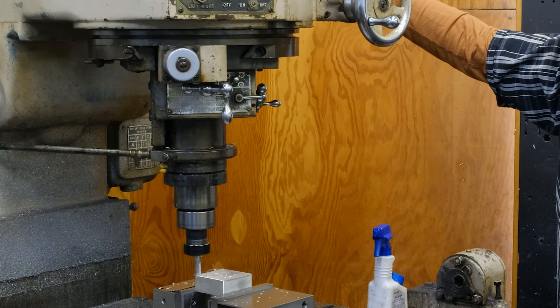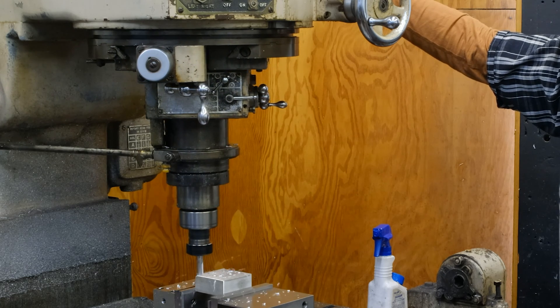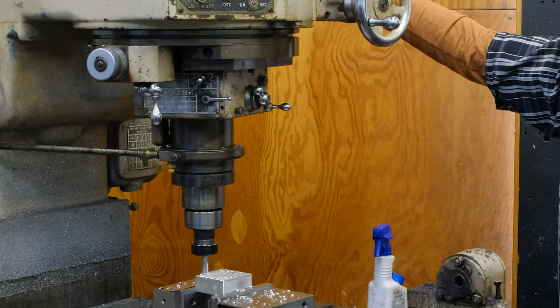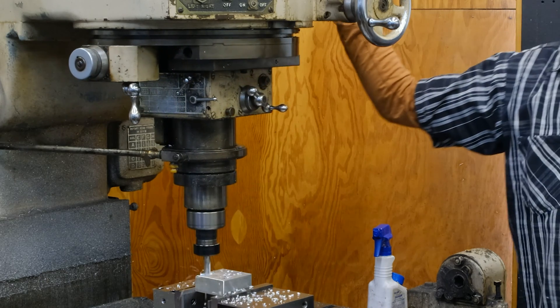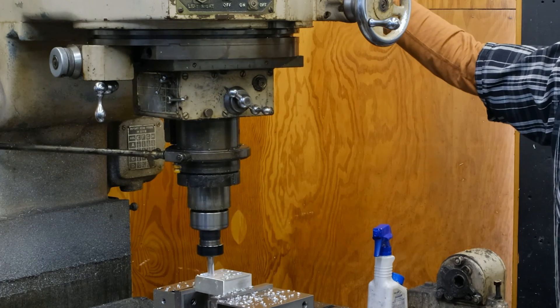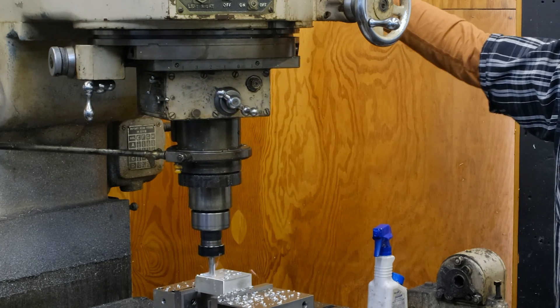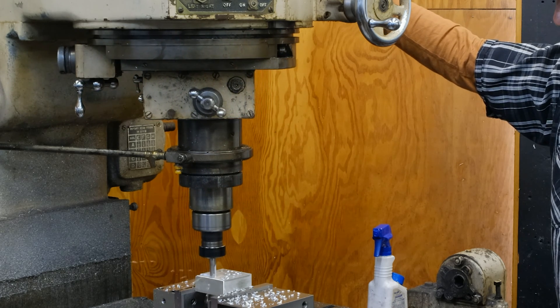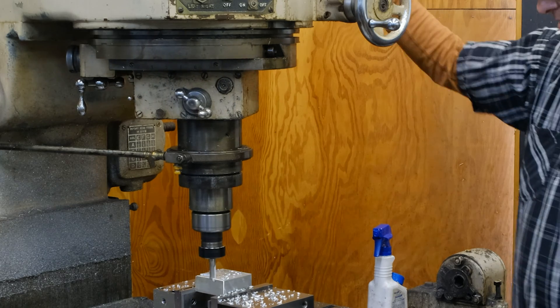So if you wanted a two inch diameter circle, you'd have to add or subtract half the diameter of the cutter — the radius of the cutter. This isn't the most scientific demonstration, it's just to show the concept. Look at that — a nice little curve!